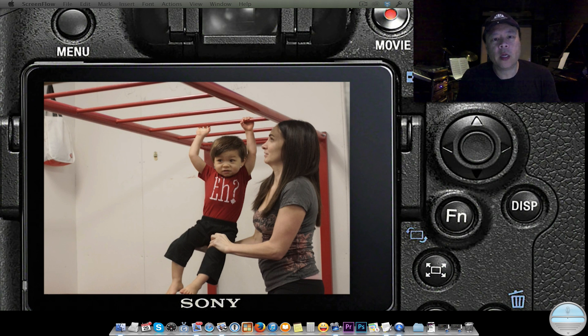The other incredible thing — notwithstanding the fact that it's over 21 megapixels and shoots up to 12 frames per second — is that it has phase detection autofocus, which is much faster than contrast detection, which is basically what's used in most other digital SLRs.